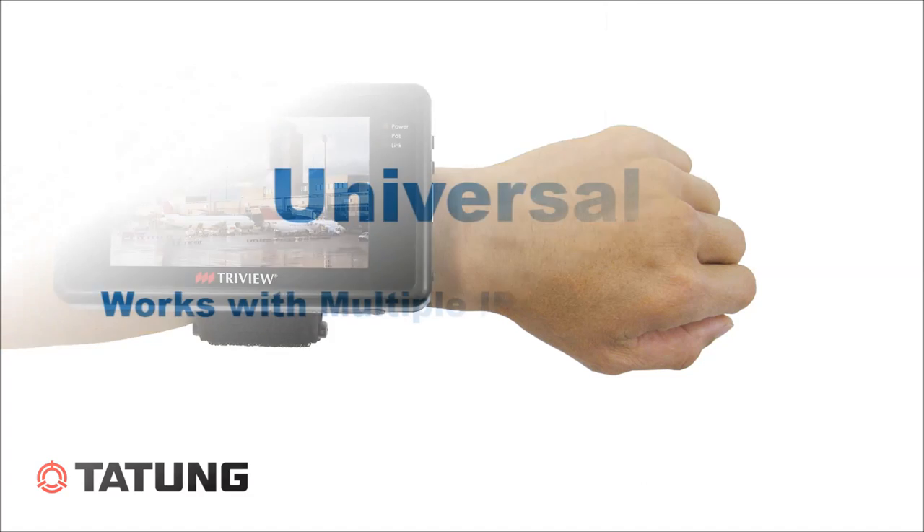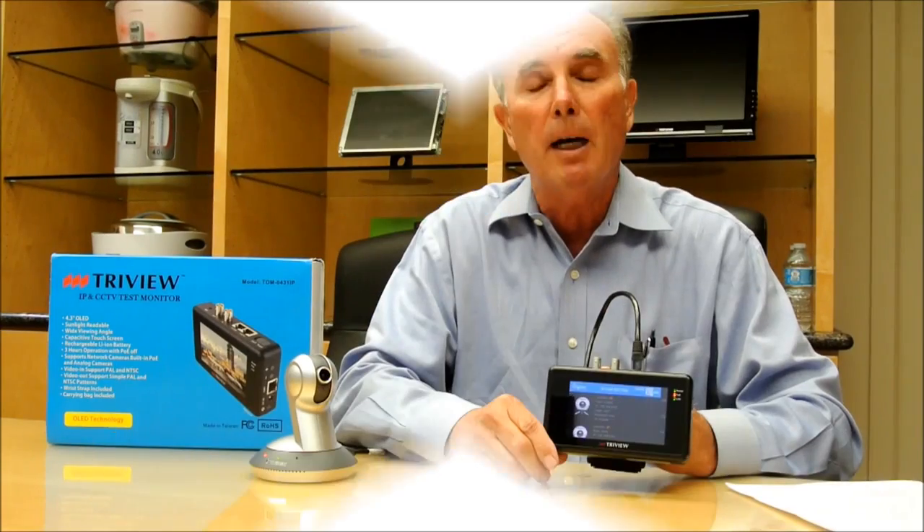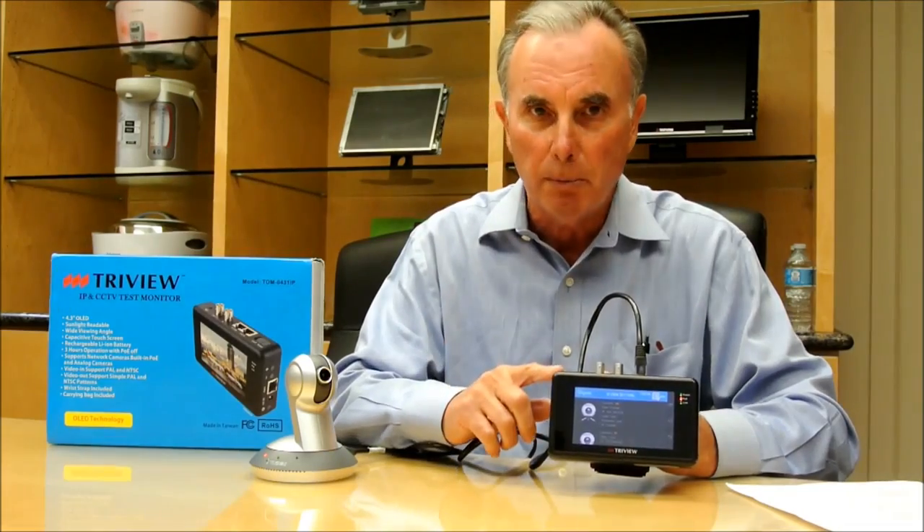We like to call it universal because it will actually work with multiple IP camera brands. Most of the IP test monitors out there are brand-specific, meaning they only work with one manufacturer's brand of camera, which is very limiting. This one works with multiple brands.